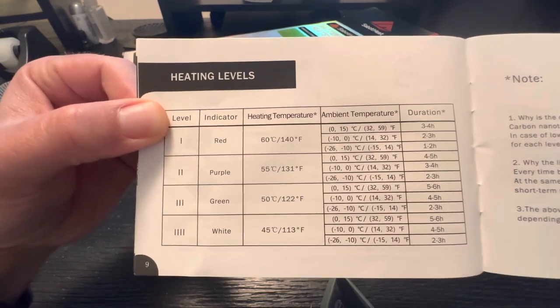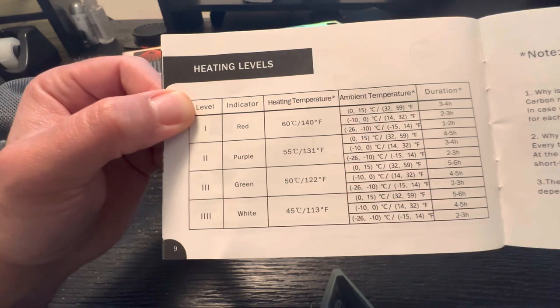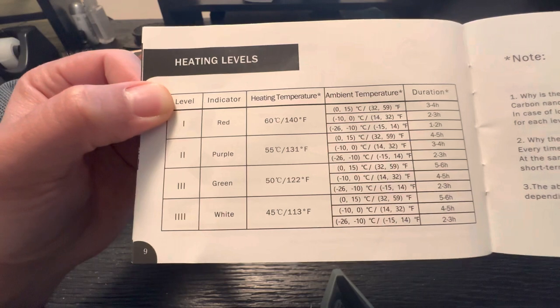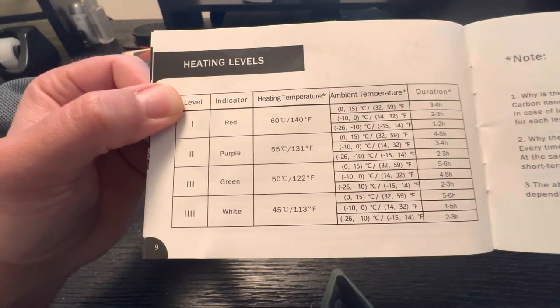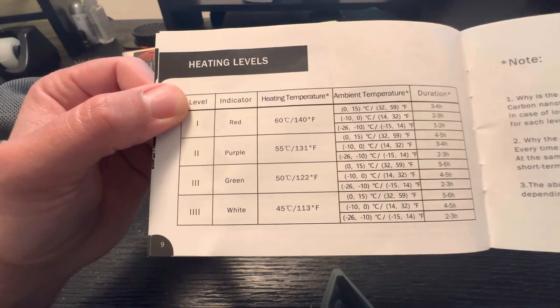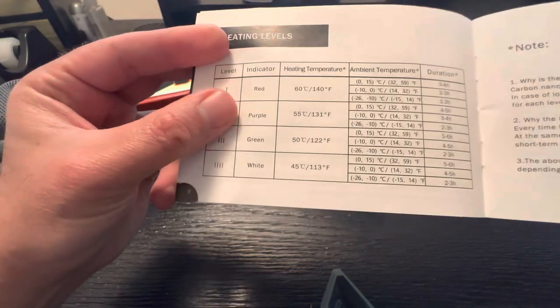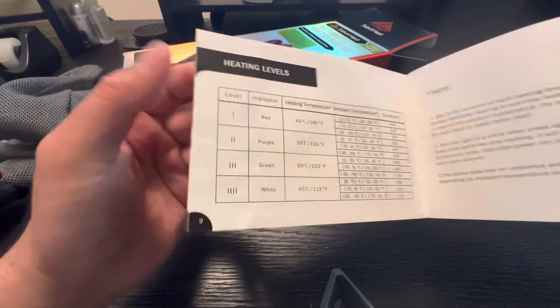Objectively, Project Farm did put out some good numbers. But when you wear it, it doesn't get all that hot, at least not very quickly. It's very comfortable though. I actually like the amount of heat it puts out on red. I don't think I would ever use purple, green, or white — they just don't really seem necessary.